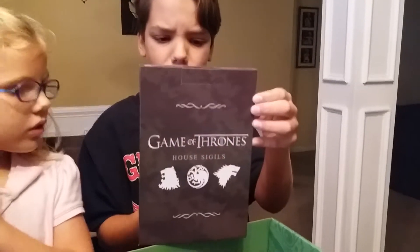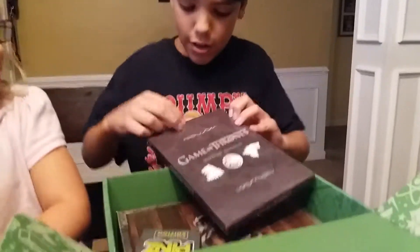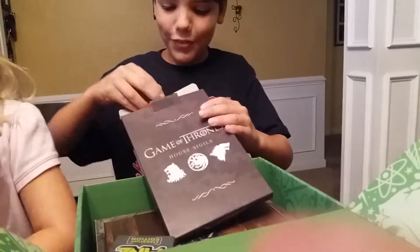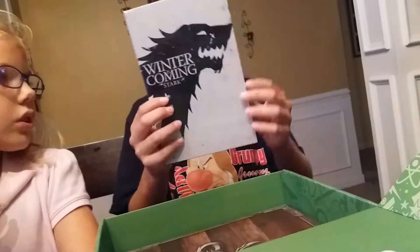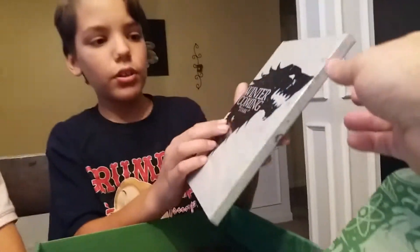Game of Thrones house sigil — you want to open the top of the box and see what's in it. It looks like a piece of art, it's a sigil.